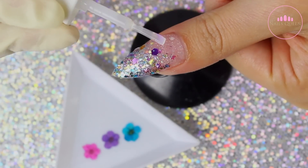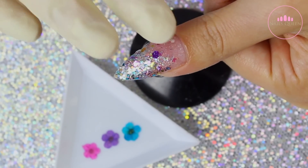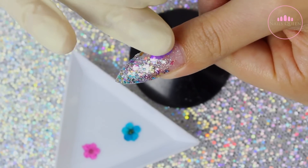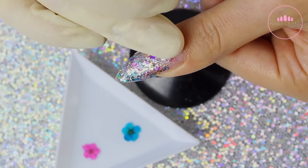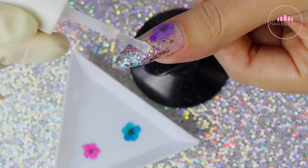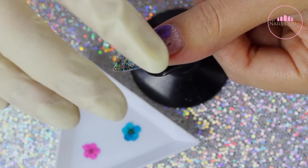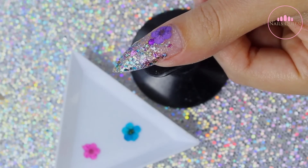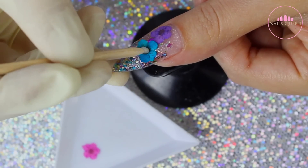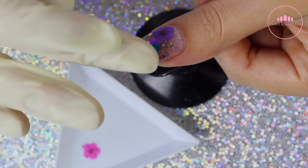After everything dries, I am using the same nail glue that I used previously. I am removing the excess using my fingertip and making it a little bit sticky, and then using a wax pencil I am placing the flower on the nail and pressing it down so it sticks to the nail plate. I am going to be repeating the same process with all the flowers — this is the easiest way for me to place them. It actually holds the flower down with all the petals. I have tried using acrylic and gel before and nothing holds them down as well as nail glue.